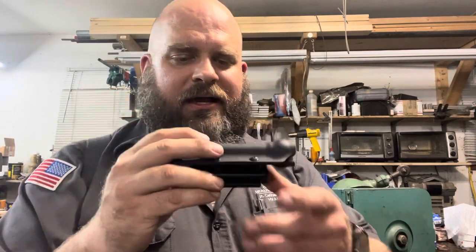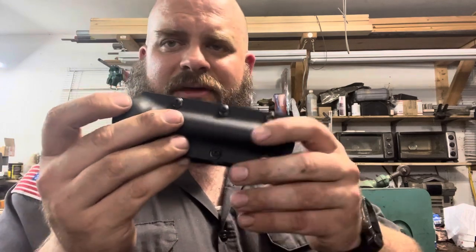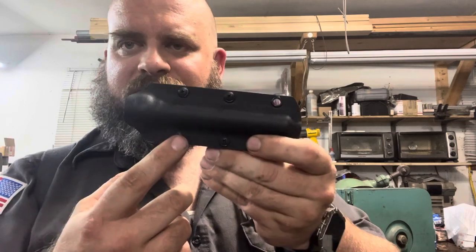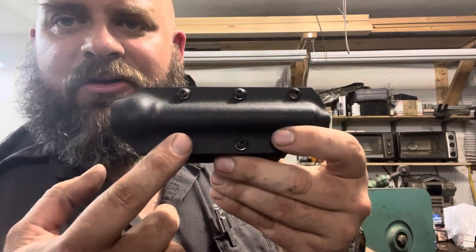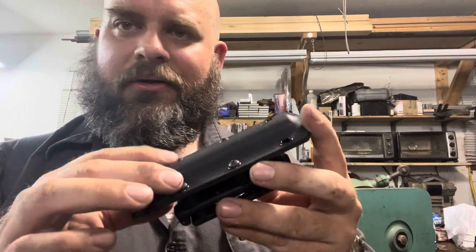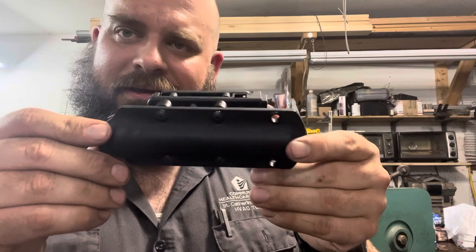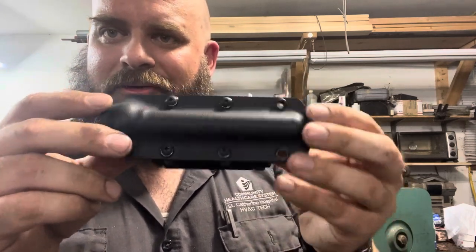I showed you guys in another video the prototype of this sheath — this is what the finished version is going to look like. Mostly the same thing, but the screws I did a little bit differently. I ended up using some truss head screws that I black oxide coated in-house. These are stainless, but they are black oxide coated to give the overall sheath a more uniform look. You don't have any shiny spots glaring out at you. I think it's a little more subtle, a little nicer looking — kind of a murdered out look to it.